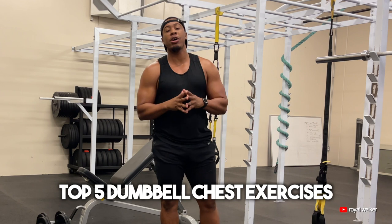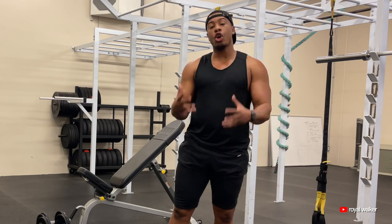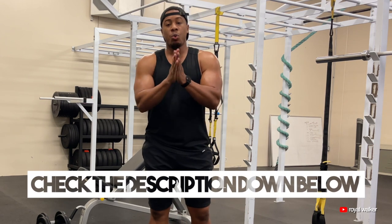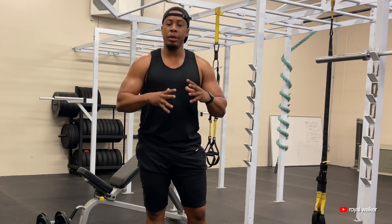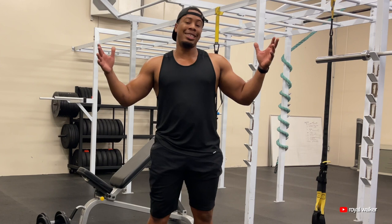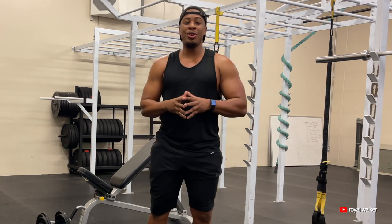That is going to be our top five dumbbell chest exercises. These exercises are going to do numerous things for you: one, they're going to build strength in your chest; two, they're going to give you some size; and three, they're going to help you define and sculpt your chest. If you are trying to build your chest muscles, these are the exact exercises you want to be doing on your chest days. I always have freebies in the description down below — check it out and I will see you guys in the next video.